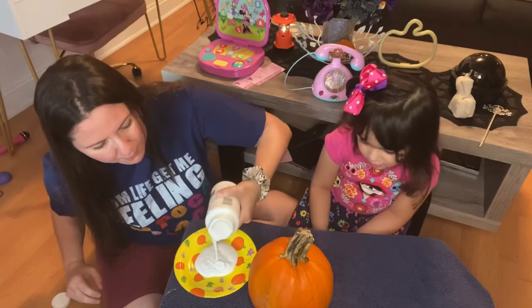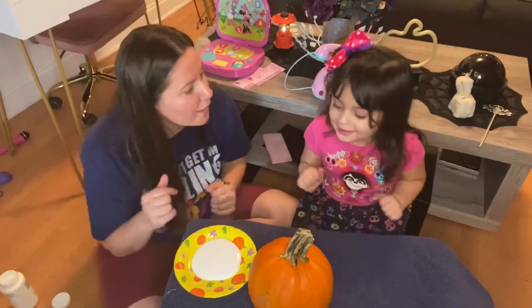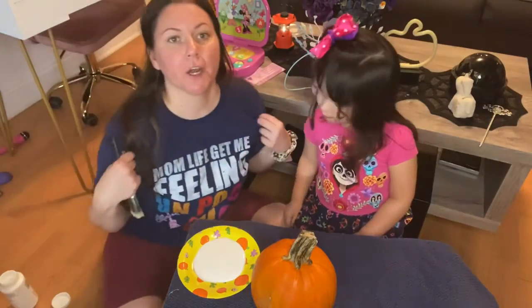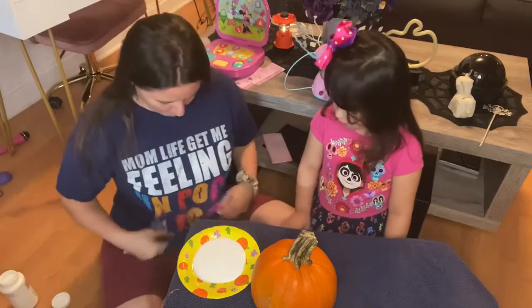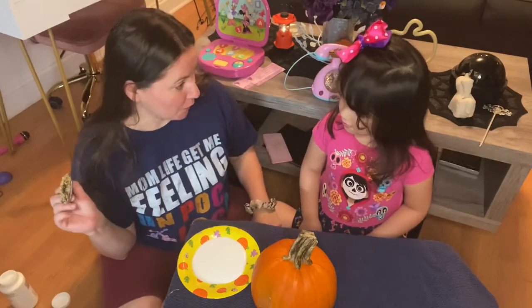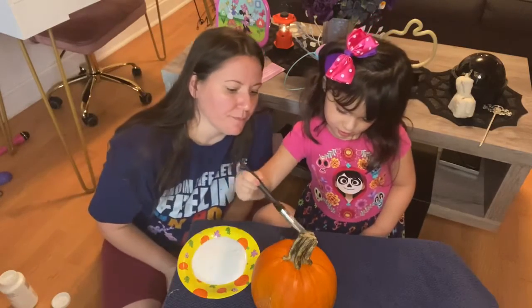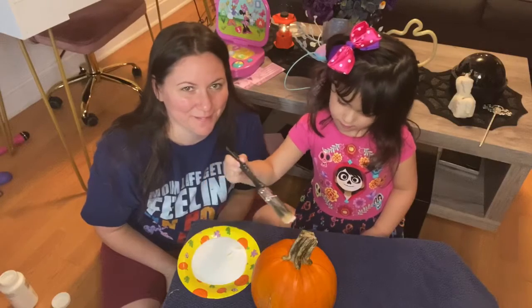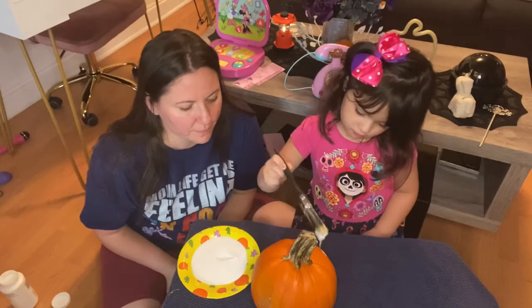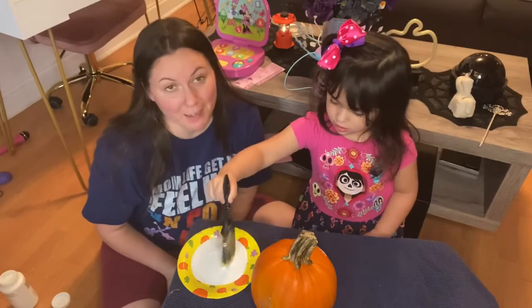What color is that? White! As you can see, we're wearing our Coco attire — mom life got me un poco loco. She's wearing a little cute Coco dress; both outfits are from Amazon. Oh mommy, yeah that's okay, that's why I have the towel there. We might be here for a while!